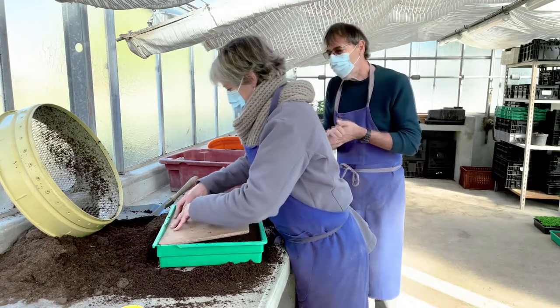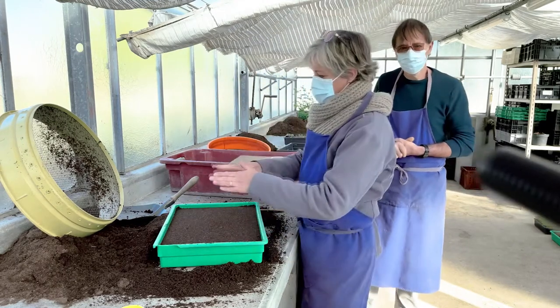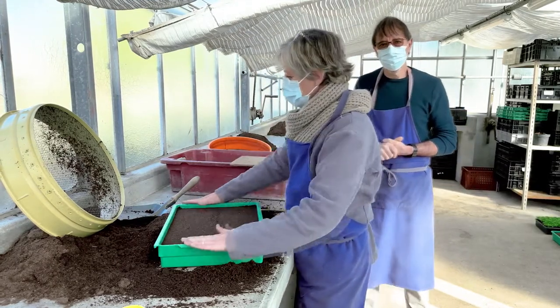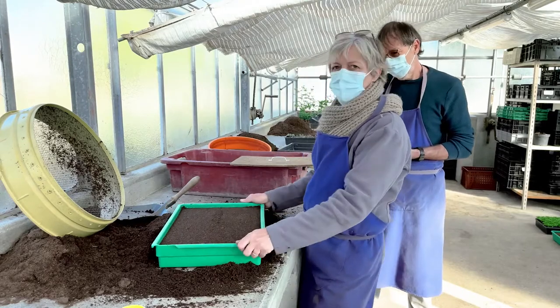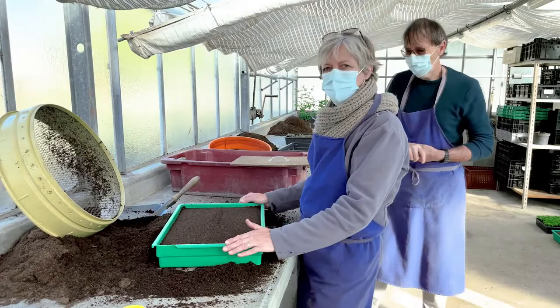Nathalie, explique pourquoi tu tasses plus sur les côtés que sur le milieu. En fin de compte, je fais les côtés plus bas pour que, quand la terrine va être mise dans l'eau, l'eau s'écoule de chaque côté et qu'elle ne stagne pas.